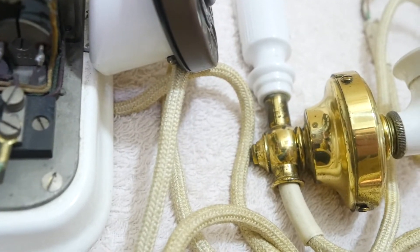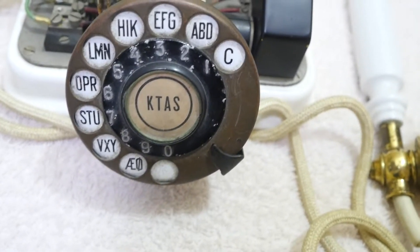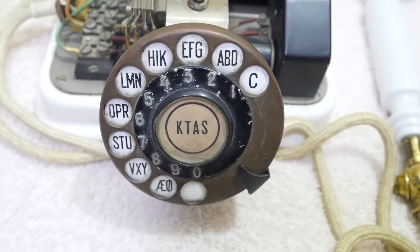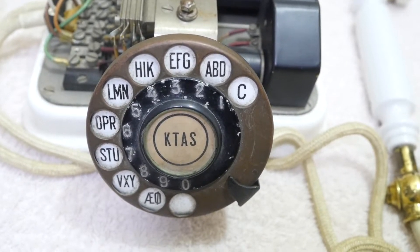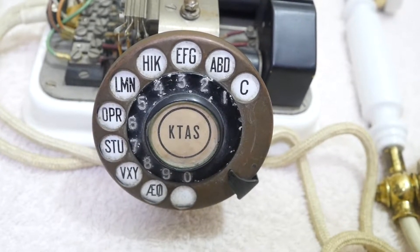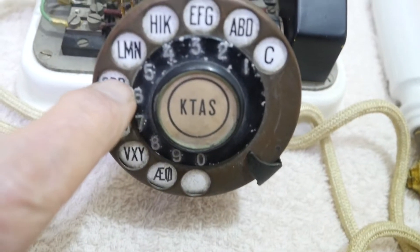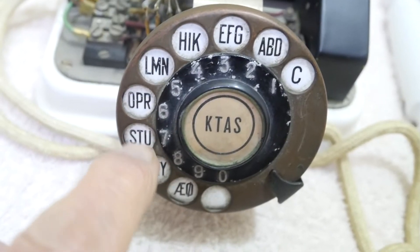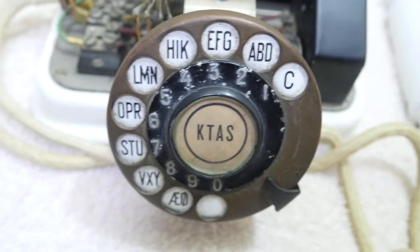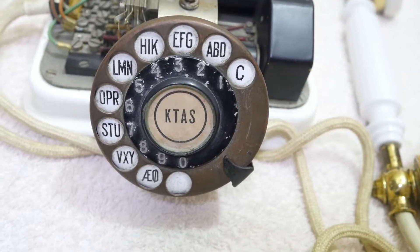Coming round to the front, you've got the dial. This is where the sore point arises. I had this dial off of another KTAS phone — it's a genuine dial and it would have been, at some time, fitted to this phone. It's very unusual — you just press in. And also it's got unusual lettering: if you see H-I-K, you know it's off a phone from Copenhagen.